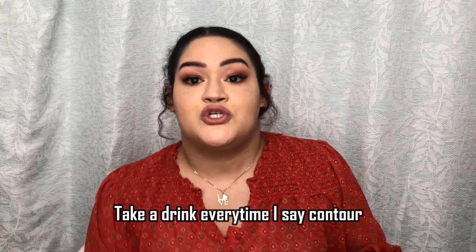Before we start with the contouring, I want to just explain the difference between bronzing and contouring. Bronzing — you are adding some color to your face so you don't look so washed out. And contouring — you are adding shadow to your face to give it an illusion of a thinner face, if that makes sense.